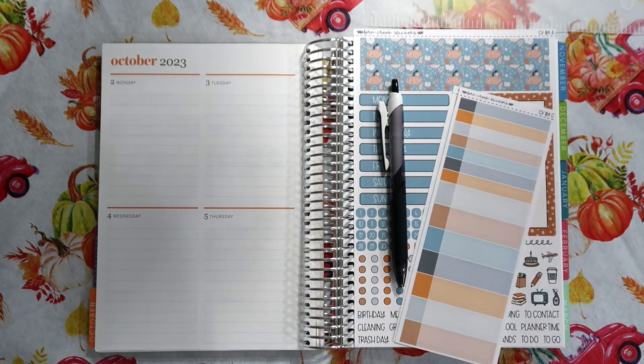Hi guys, welcome back to my channel. Today I'm going to film a plan with me for the first week of October, and I'm going to use this fun fall kit by Fern Creek Stickers.